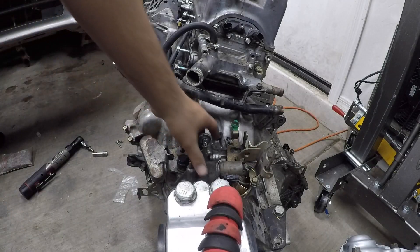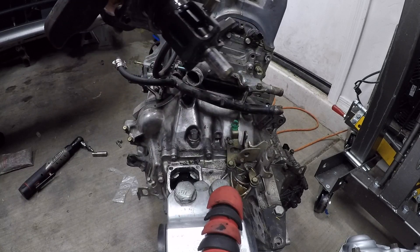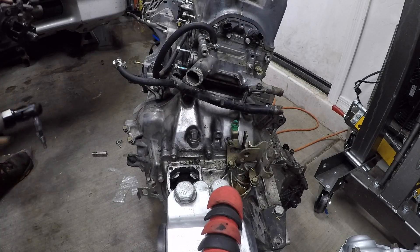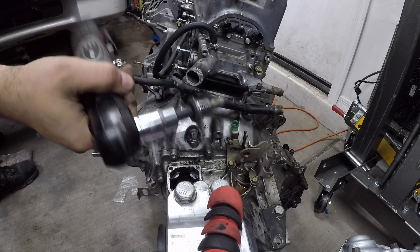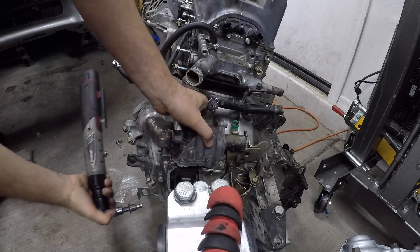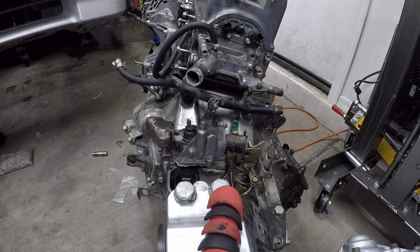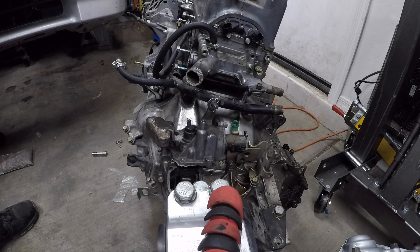All right guys, to get this out, it is that Allen head bolt that has to come out — that's right in front. I used an 8mm; I don't know if that was the correct size because this sucker is stuck, but I'll get it off in a minute.